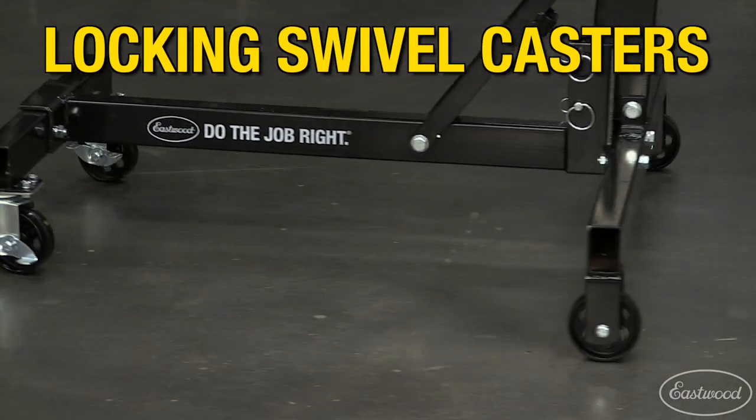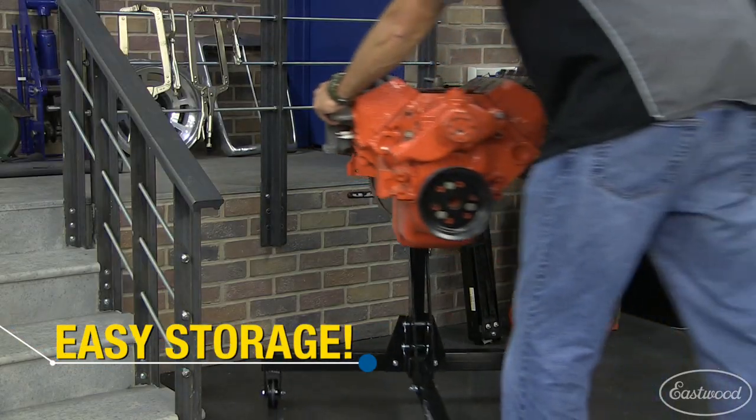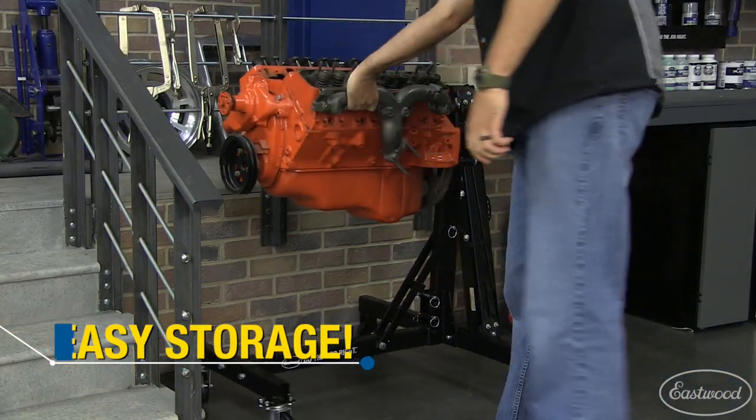Moving around is a breeze on the locking steel casters. And once your build is done, easily store the engine on this stand until your car is ready.